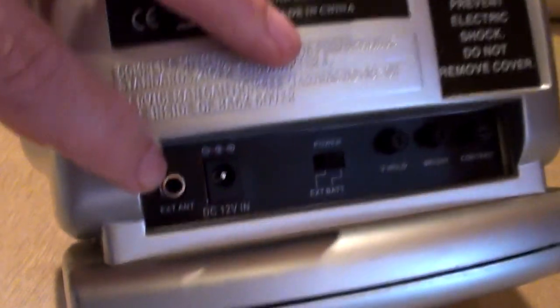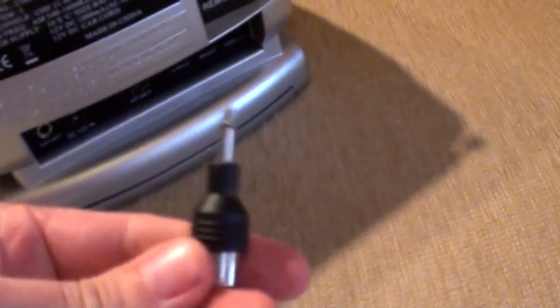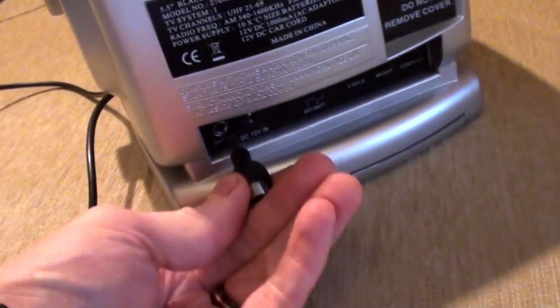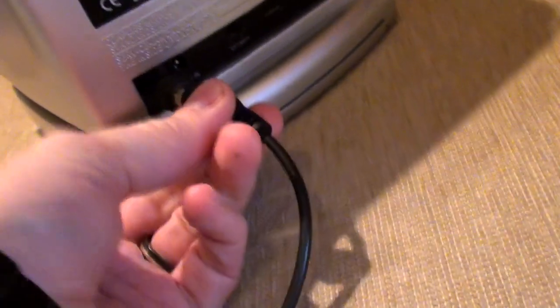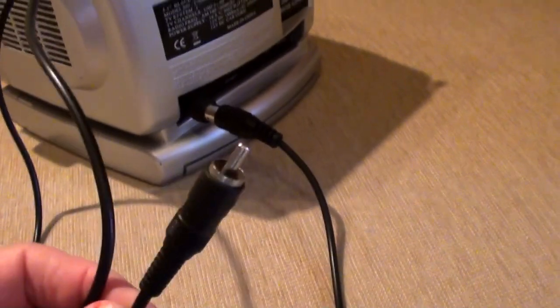Now, I don't know about wherever you live, but in the UK aerial sockets don't look like that, so I have to have an adapter for it, which looks like that. You plug that in there — trying to do this whilst looking through the viewfinder is not easy. That plugs in there, and you plug the other end into whatever you like. In my case, usually my ZX81.